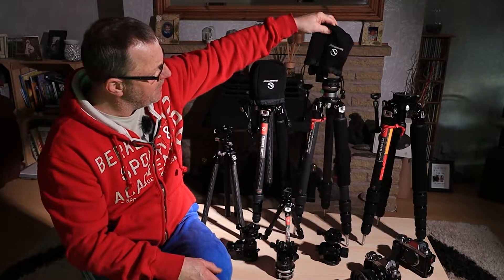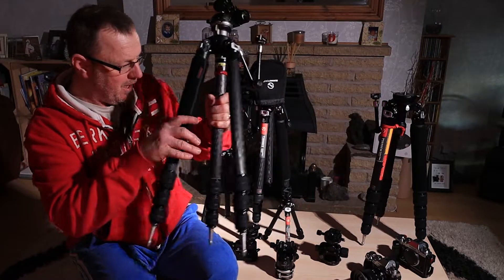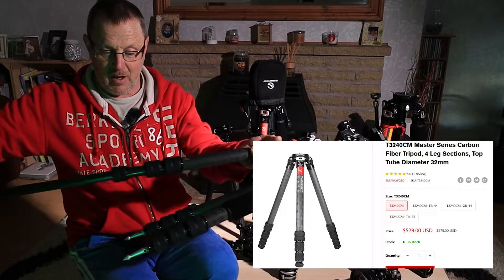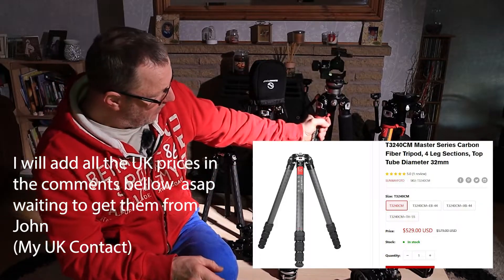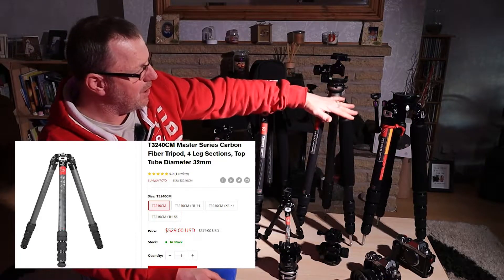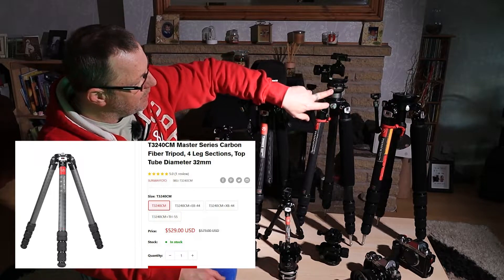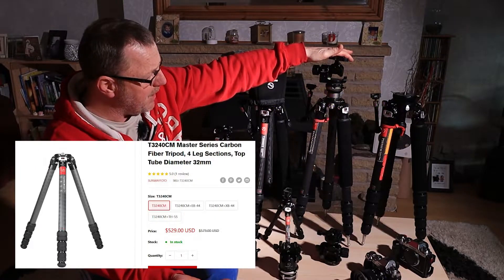This is my second tripod - as you can see on the top of it I have a GH Pro 2. I've got one on each of these cameras because that's the head I like to use at the moment. This is the T3240CM - this is the carbon fibre one. This is part of their Explorer section. It's the same size tripod as the other one, very similar in height when folded down. This one's a four section, that one's a five section. I've had to attach a levelling base to this one since it doesn't have one built in. It's actually quite a tall tripod when it's all up and you spread the legs out wide.